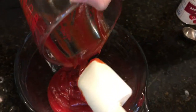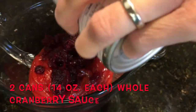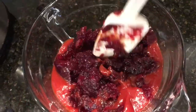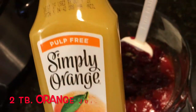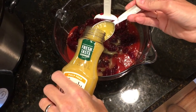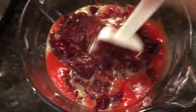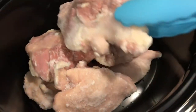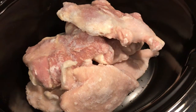Then I'm going to be adding two cans of whole cranberry sauce, 14 ounces each, and two tablespoons of orange juice. I'll give everything a good mix, mixing the spices with the liquids.